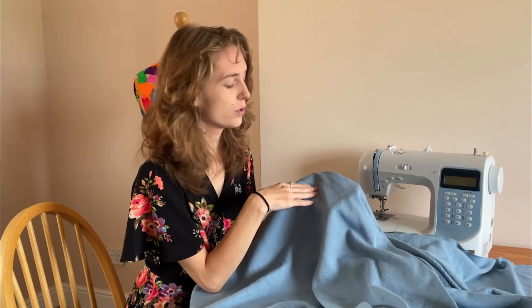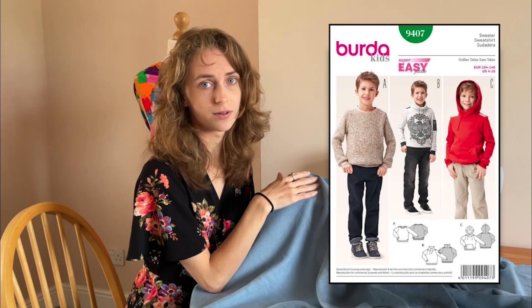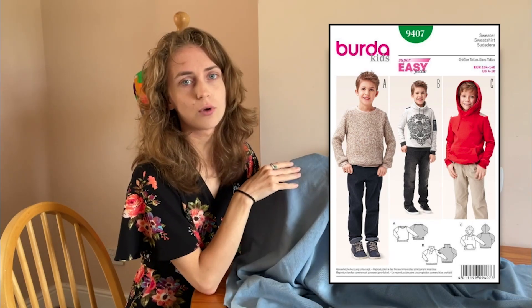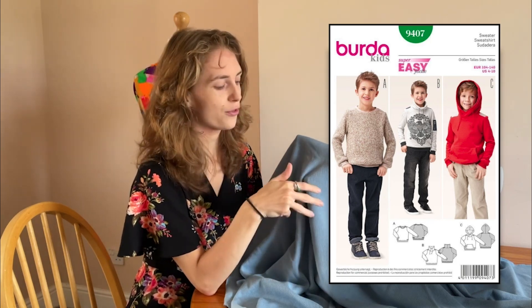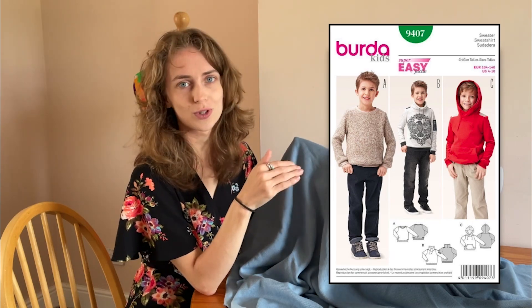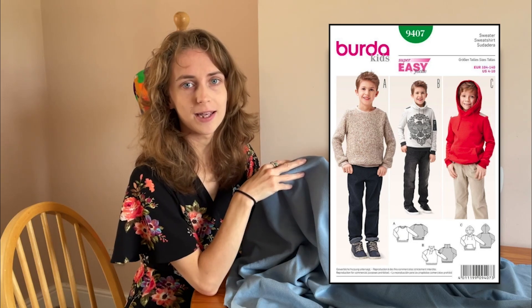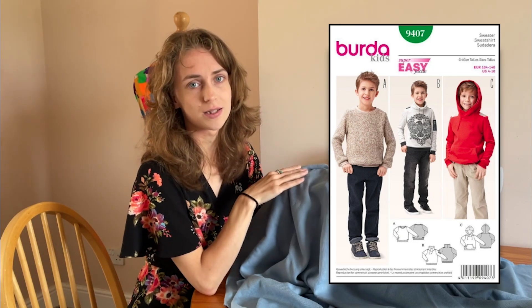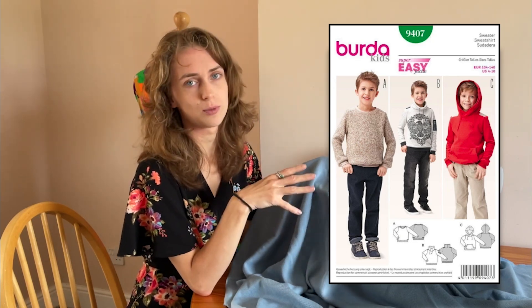Now this is a completely different fabric — it's a 100% cotton sweater stretch knit, paired with the Burda 9407 pattern. The Burda 9407 is a jumper and hoodie pattern with a few different designs. Even though the pattern front shows boys, it doesn't mean it can only be made for boys. It's an easy pattern to make but you will need a few extra notions, so check the back of the pattern to make sure you've got everything you need.